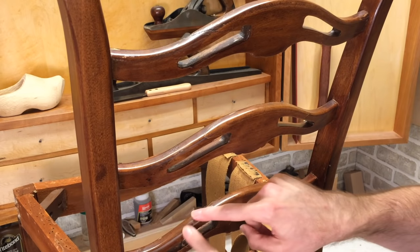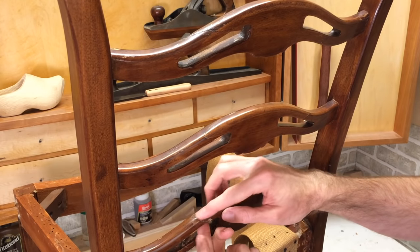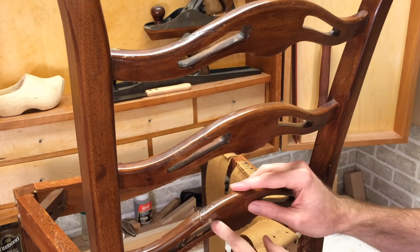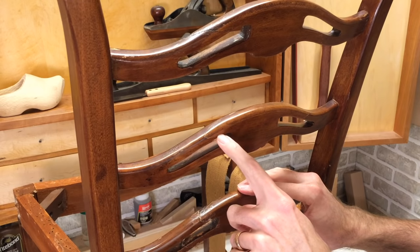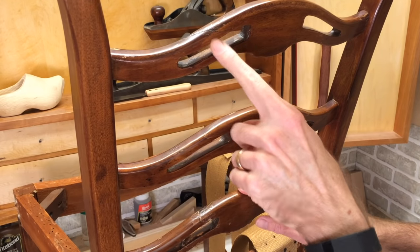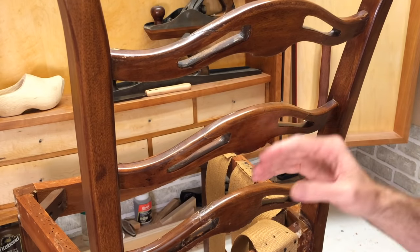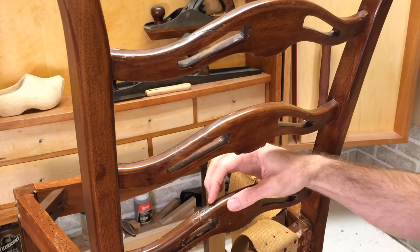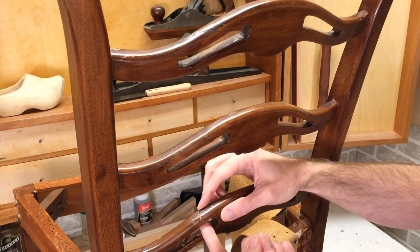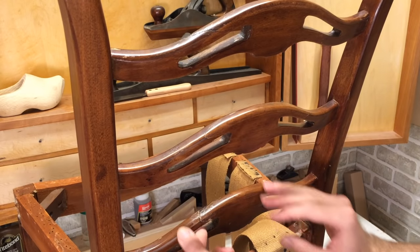This is where I did that glue-up. It matched really well here, but there's a bit of a height difference here so I need to smooth that out. Looking closer now, I can actually see there used to be a break here and that was repaired, and there used to be a break here and that was repaired too. So this whole chair must have been broken at some point and someone put it back together. Unfortunately, when they repaired this piece up here, they didn't do a very good job of aligning it.